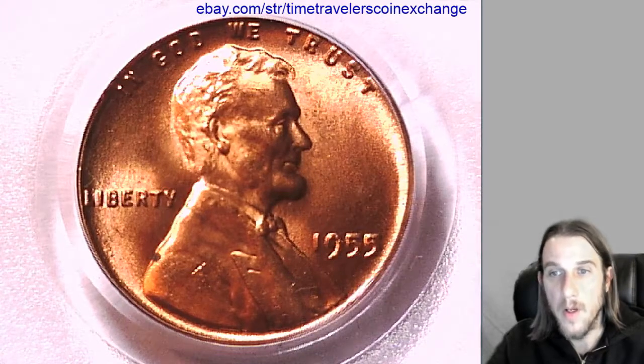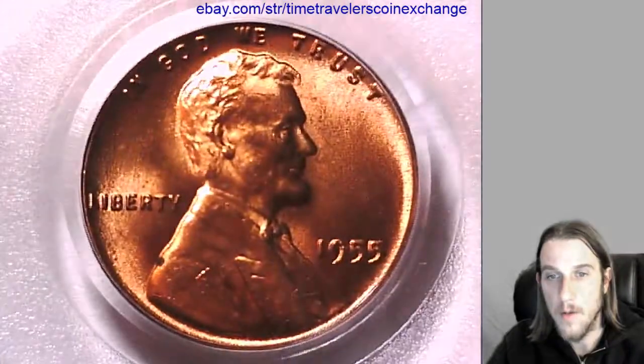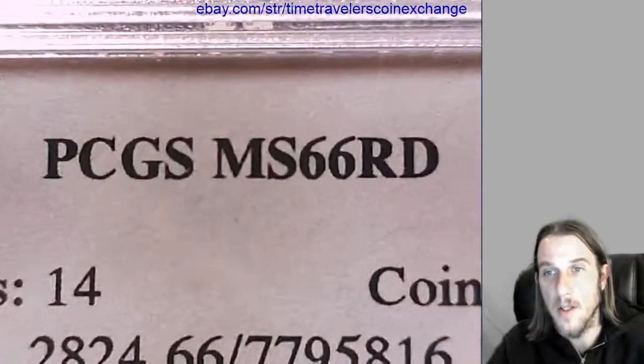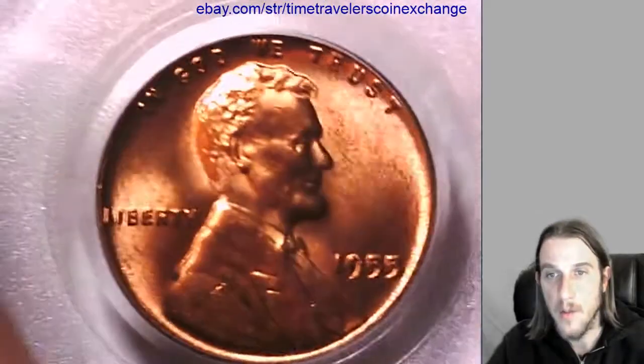Hello again everyone. Our next coin is a 1955 Lincoln Wheat Cent. It's from the Philadelphia Mint, so it's a P-Mint, and it's been graded by PCGS and they graded it Mint State 66 Red. We'll take a look at the front of it here and then we'll take a look at the back.